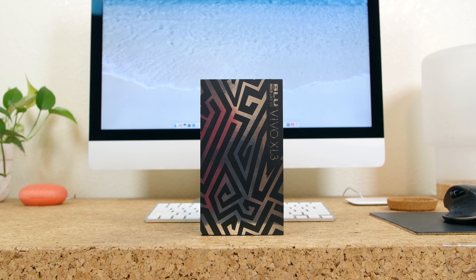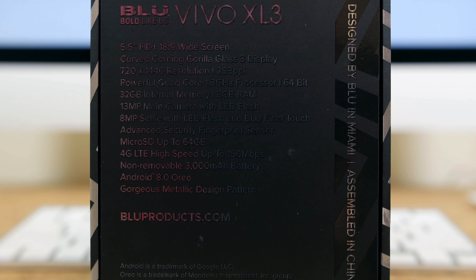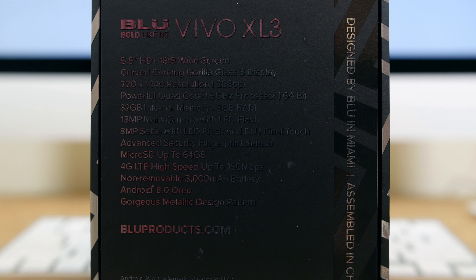The Vivo XL3 is a sub-$200 smartphone and it's the first smartphone from Blue that runs Android 8.0 Oreo out of the box.